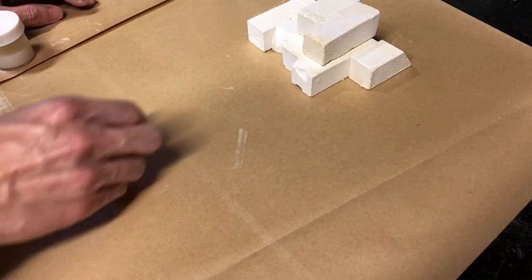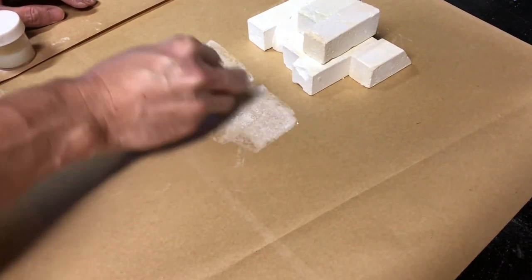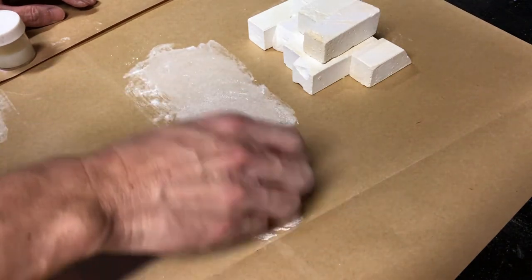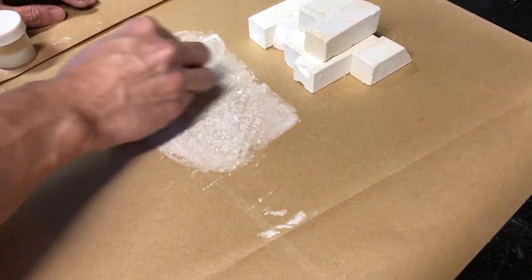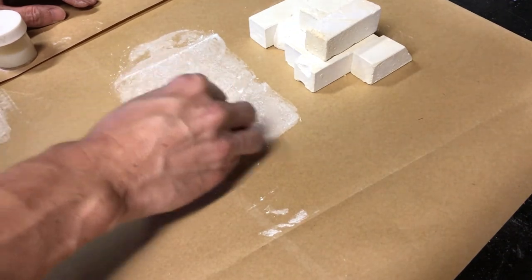If you're using the invisible chalk, you want to cover the whole area with regular white chalk first. Rub it in and then go over it again in a circular motion, so when you apply the invisible blacklight chalk, it'll be completely invisible, blending in with the regular white chalk.